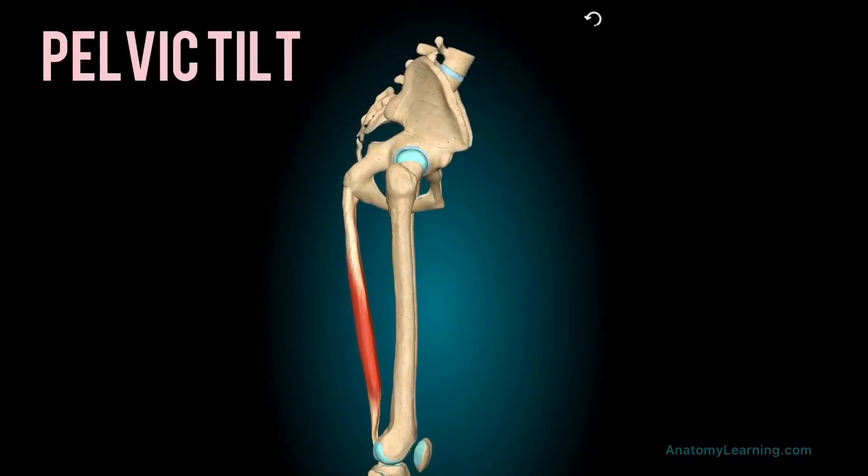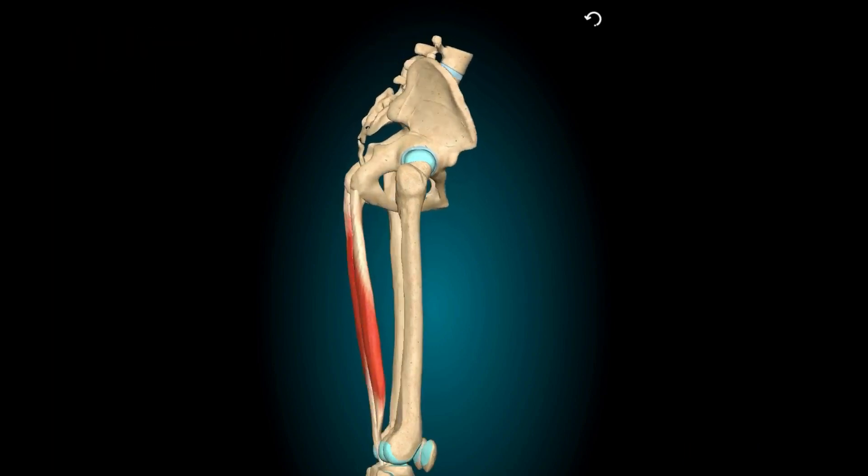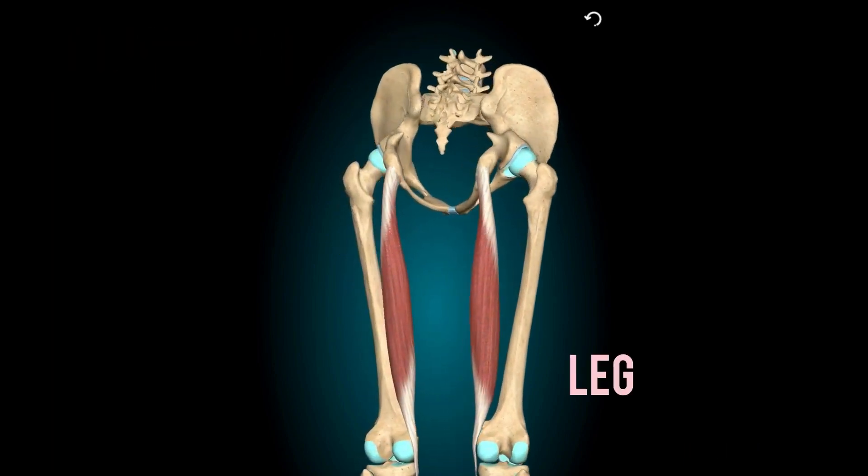First things first — whenever we modify a pose we want to ask ourselves: why am I doing this, what's the point, and how does this help me in real life? While this pose looks like a stretch for tight hamstrings, the main action is actually learning how to tilt your pelvis so you can extend your spine over your legs. This is about keeping your hips and your lower back nice and strong.